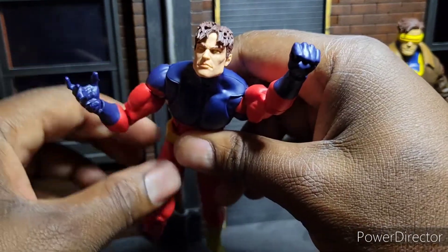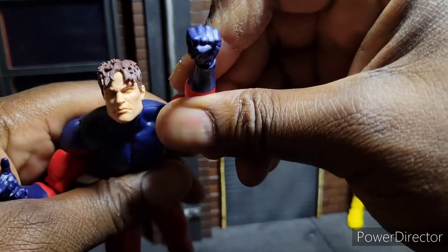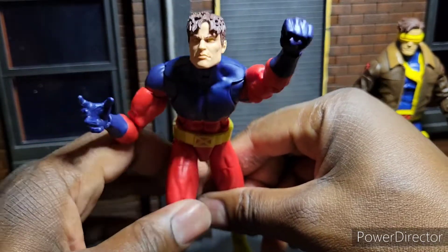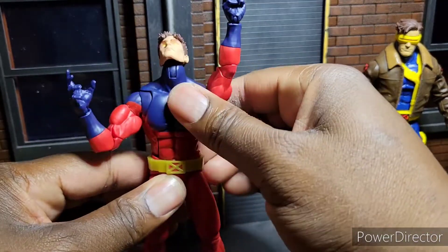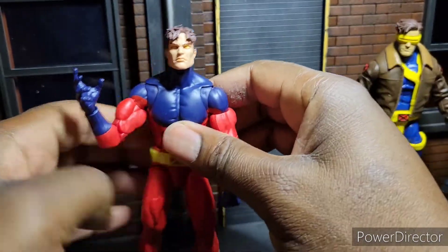He doesn't come with any energy blasts or anything like that — that's kind of weird to me. I just don't understand it. They're being cheap, that's what it is. Luckily, this guy is cheaper than Hasbro Pulse — Hasbro Pulse is $25, I got him from Target for $22.99. The things you do for love, I guess.